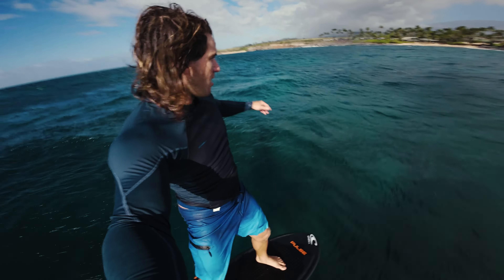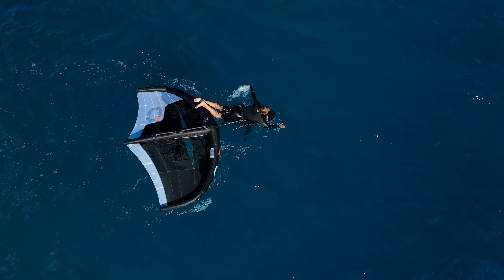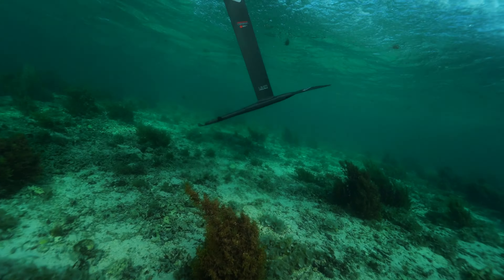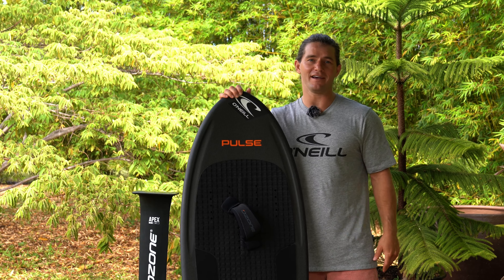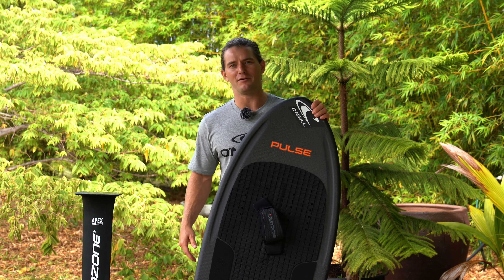For prone foiling, this board works great — the shape paddles super efficiently, it works awesome duck diving, and even underwater it's really maneuverable, which helps a lot when you have that big foil connected. It's the perfect platform to pump, and you can pump this board as long as your legs will let you. So if you're ready to get your heart racing, check out the Pulse.